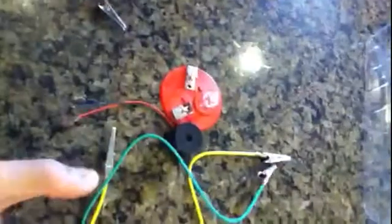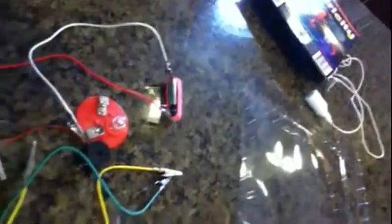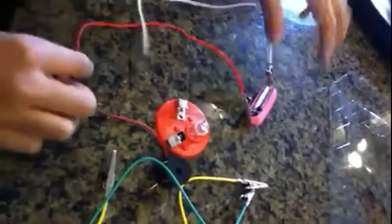Today I'm showing you how to make a buzzer with a light. You're going to need everything here and you're also going to need this electricity kit. I figured this one out on my own — well, I think they taught me how to use the buzzer, but I figured out how to make this all by myself.